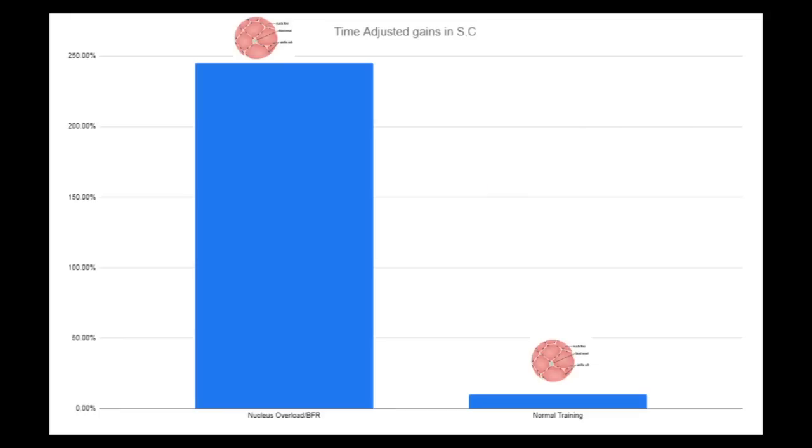That's the beauty of Nucleus Overload — you're actually reducing the amount of damage you're causing to the muscle, allowing most of the protein synthesis to go towards muscle growth as opposed to recovery from damage. So about 245% time-adjusted gain in satellite cells by about week one, whereas with normal training you're lucky if you get 30% to 50% increase in satellite cells. That's what we usually see across dozens of studies — 30% to 50% is the sweet spot, and this is after weeks of training.